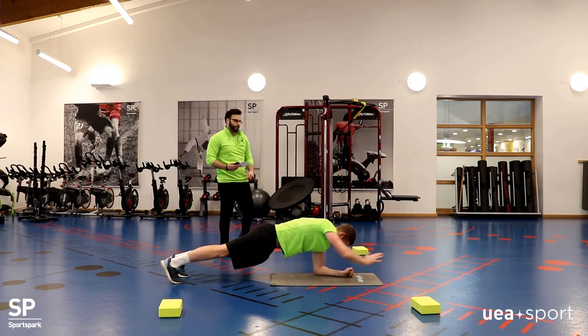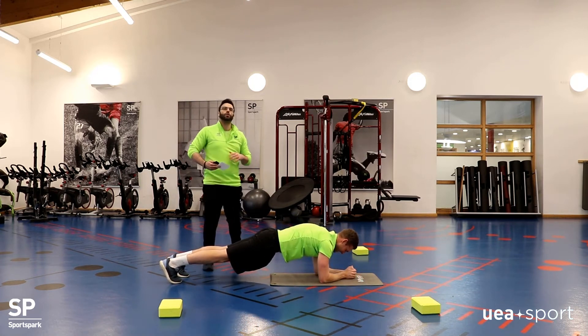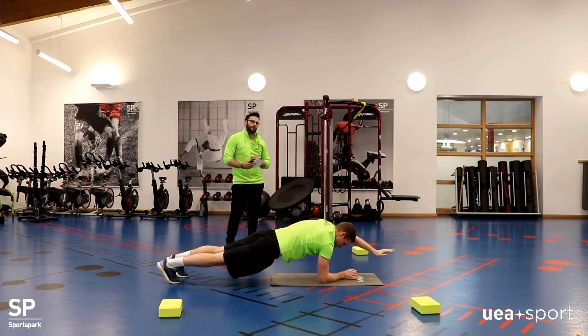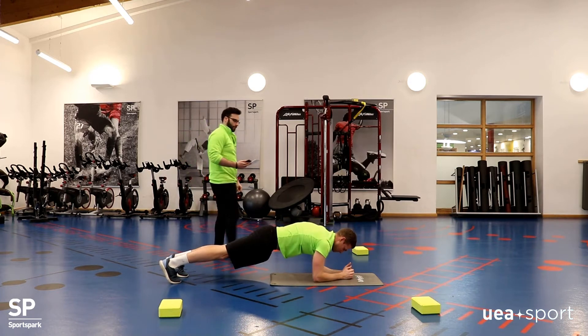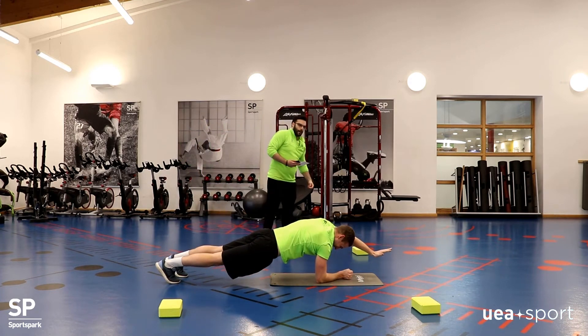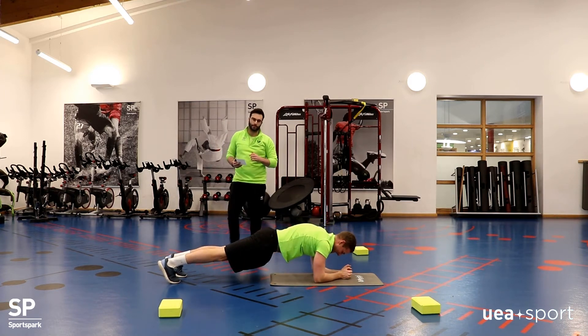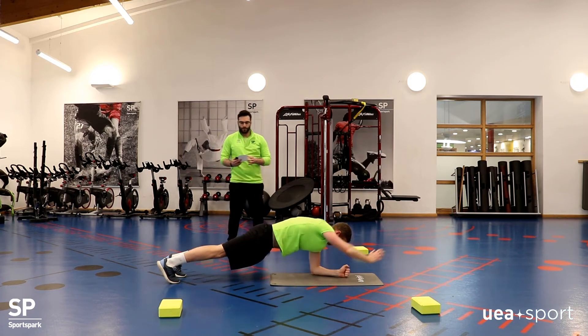Excellent. One thing to watch with these exercises is to not over-tense your neck, because that will start to go eventually. He's making it look quite easy, but it is not.